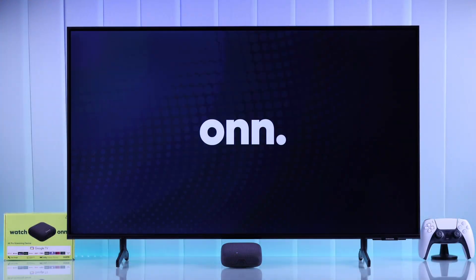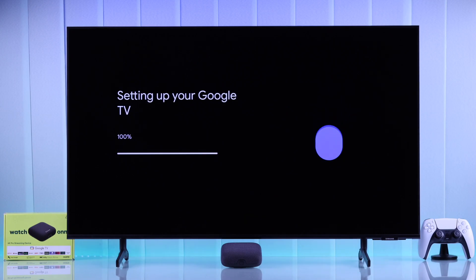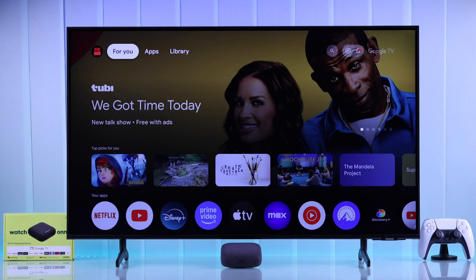Got yourself the On4K Pro Google TV streaming device? Stay tuned and let me help you connect it to a TV and properly set up your On4K Pro streamer for the first time.